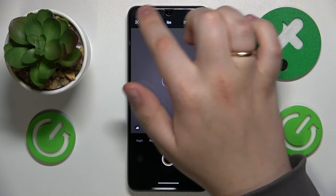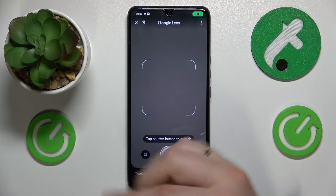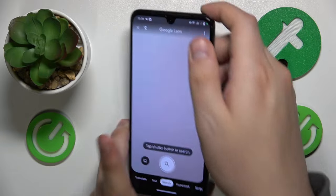Or you can also open the camera app and tap the Google Lens icon in the top left, and it will provide you with pretty much the same result.